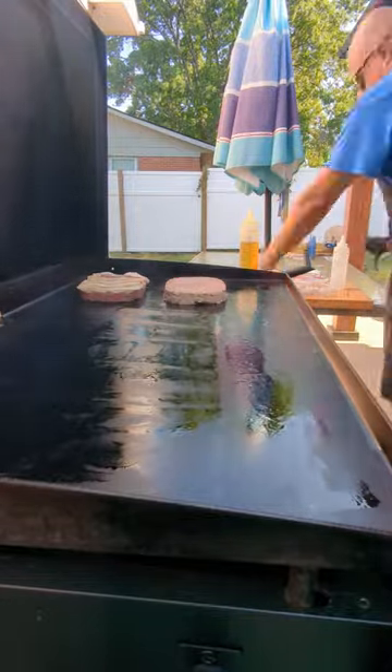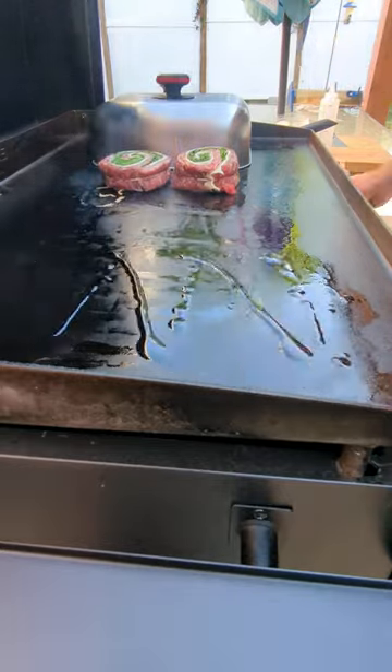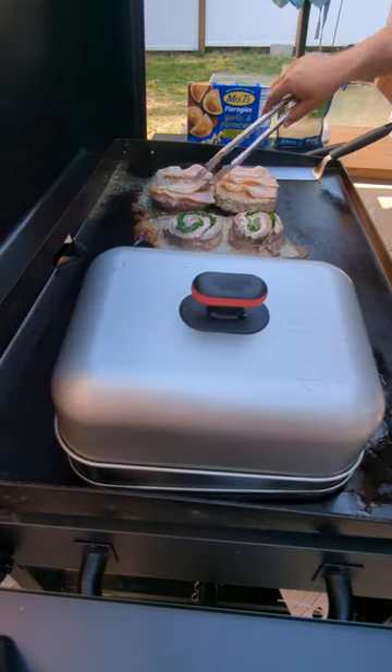We're throwing down our meatloaf, throwing down our pinwheels, and getting our pierogies going — lids, lots of water. Got to get that meat cooking. Everything's going between low and medium heat, somewhere in that range.